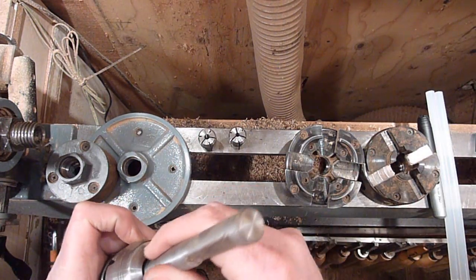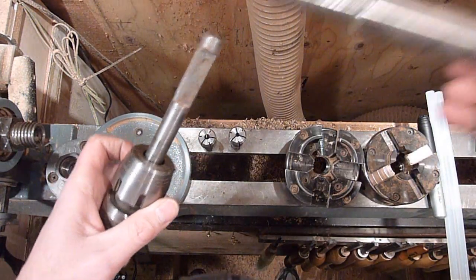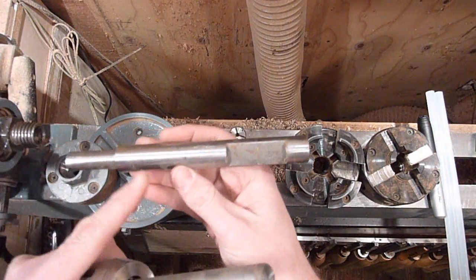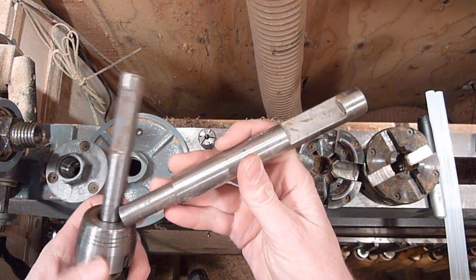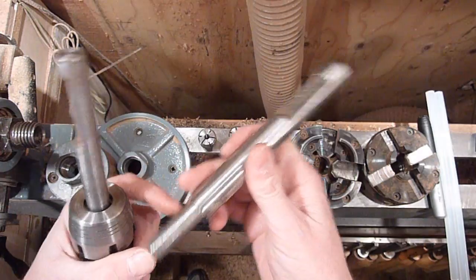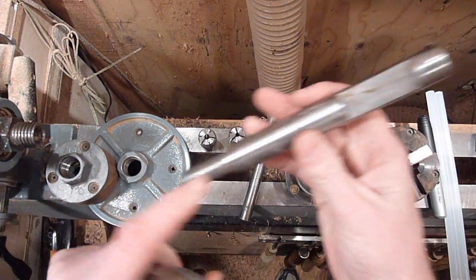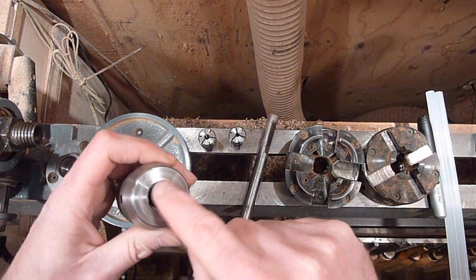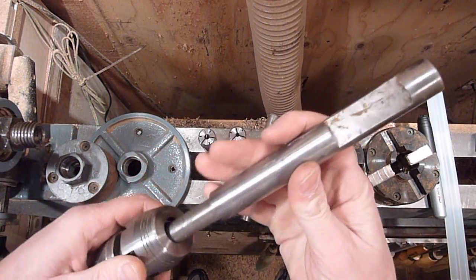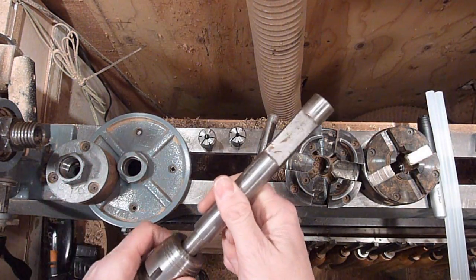I think five-eighths is the largest that the Kulachuk goes. So when you're doing your seven-eighths for making goose calls, you're going to need to turn down one end of it to fit into the five-eighths. They don't make a seven-eighths Kulachuk — it wouldn't fit in the opening there. So you just need to turn that portion down.